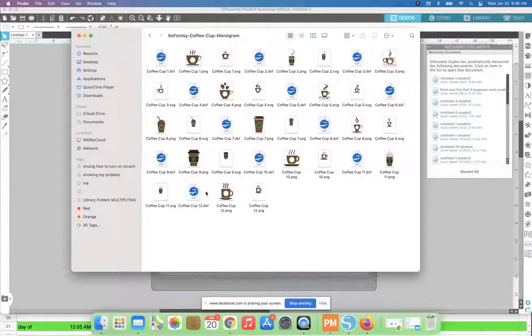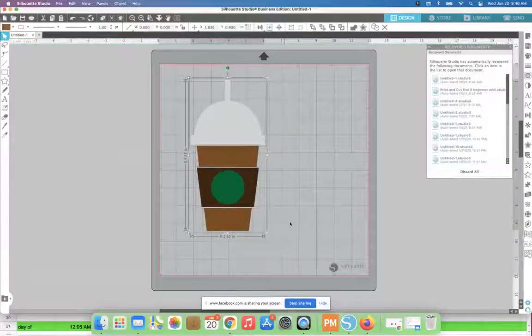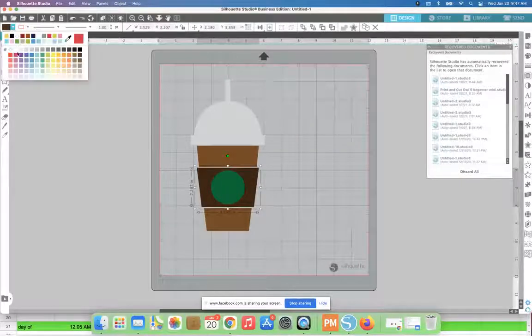Because I have Designer Edition, I'm able to use the SVG. If you don't have Designer Edition, you can use the PNG or DXF. I'm just going to drag and drop this SVG and now I have this design in Silhouette Studio. I can cut on these colors — the browns, greens, and whites — or I can change the color. What you see in Silhouette Studio doesn't really matter in terms of what color vinyl you end up cutting on.